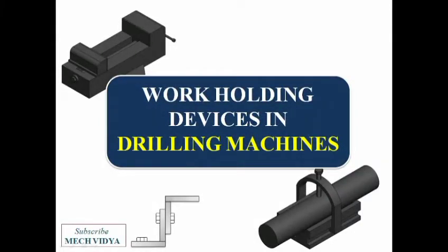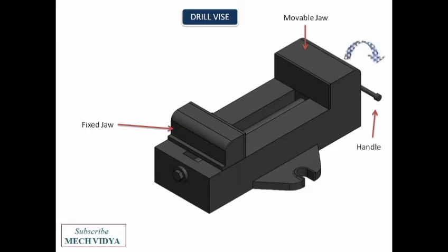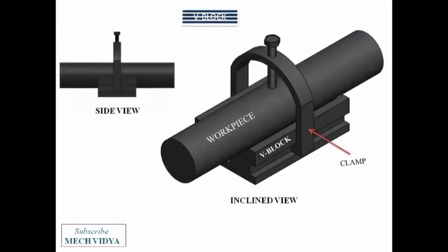The first work holding device is the drill vice. Here we have two jaws — one fixed jaw and the other movable jaw. The movable jaw can slide forward and backward by rotating this handle. Finally, the workpiece can be held in between the jaws like this.